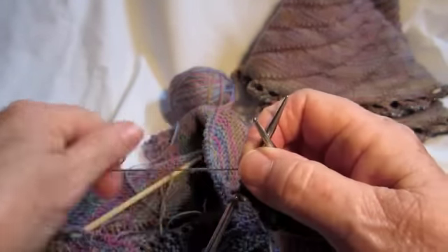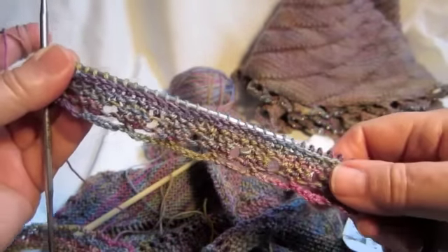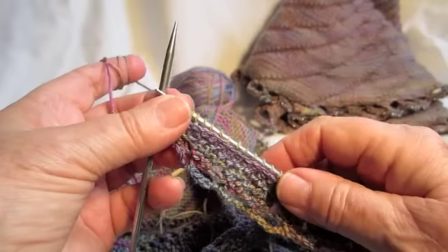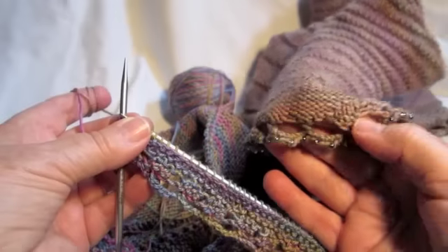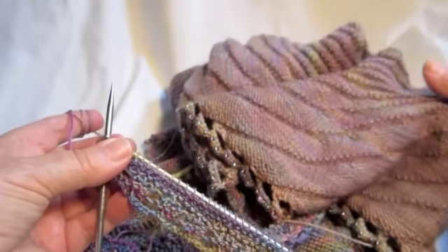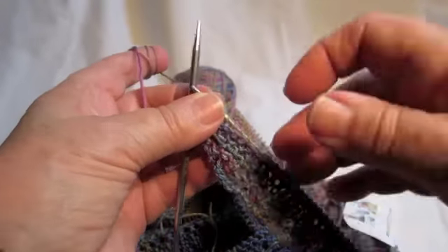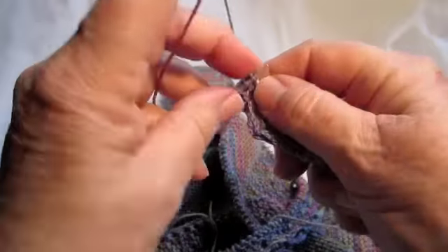This picot bind off is very nice and stretchy. It's decorative and it can be used on many different projects. It's very nice even when you're adding beads to the bottom of a shawl, or — this is my swirly swirl capelet — so it has many different uses.